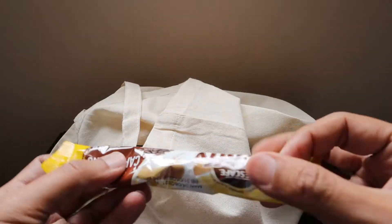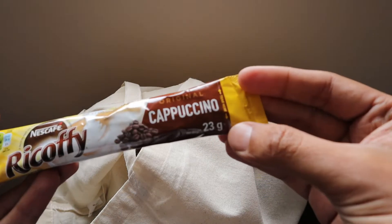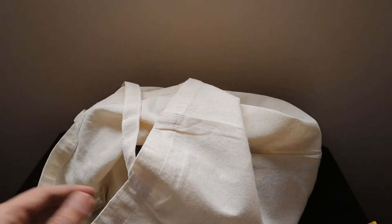We have also received a small pack of Nescafe Original Cappuccino, 23 grams — you can just pour it in one cup and drink it, which is nice.